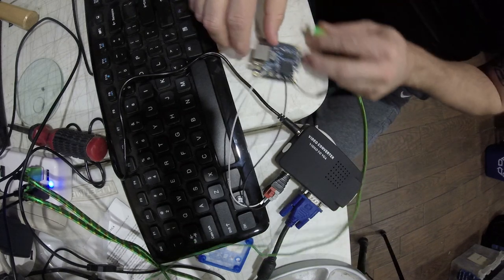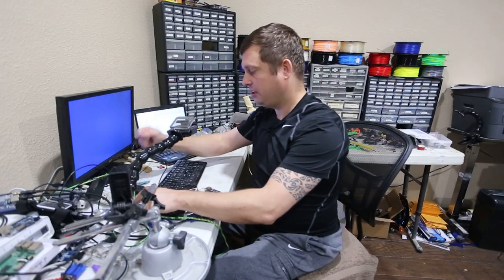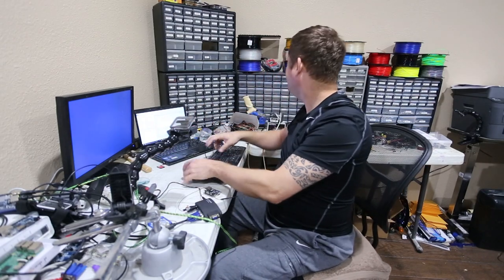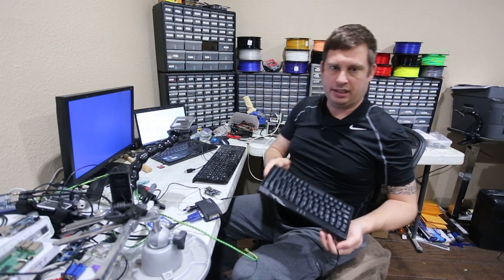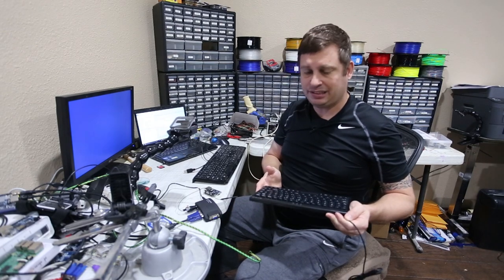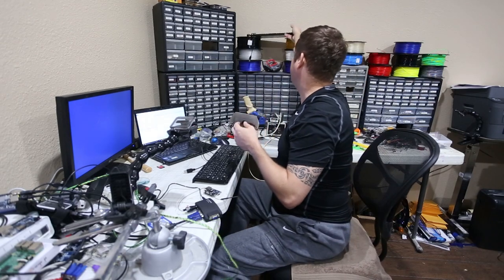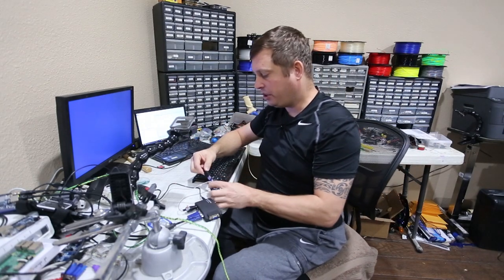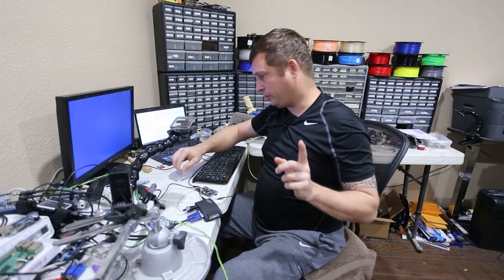When you first power it up it's not going to put a video signal out right away. You need a keyboard — if you don't want to use a full keyboard you can use a little tiny keyboard, about ten dollars on Amazon. We've only got one USB port here. The other thing you need is a network connection, because out of the box the Wi-Fi is not going to be working.